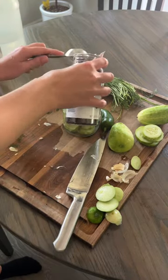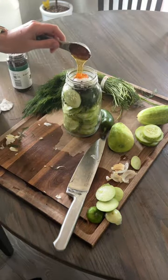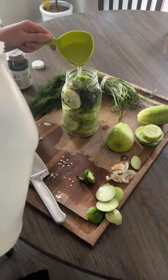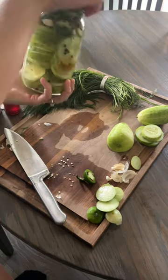I then added a handful of dill, four to five crushed fresh garlic cloves, a tablespoon of peppercorns, one to two tablespoons of kosher salt, a tablespoon of honey, jalapeño, about one to one and a half cups of white vinegar, and then top it off with boiling water.